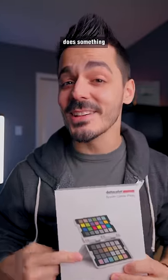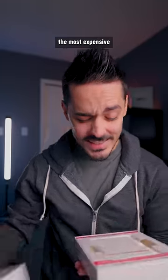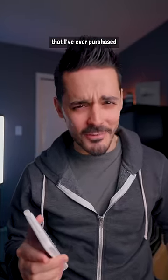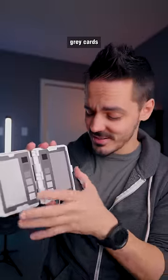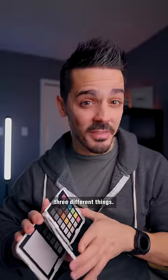This colorful card does something that you wouldn't expect. Pound for pound, this is easily the most expensive piece of colorful paper that I've ever purchased. For $100, you basically get these gray cards and these color cards, and they allow you to do three different things.